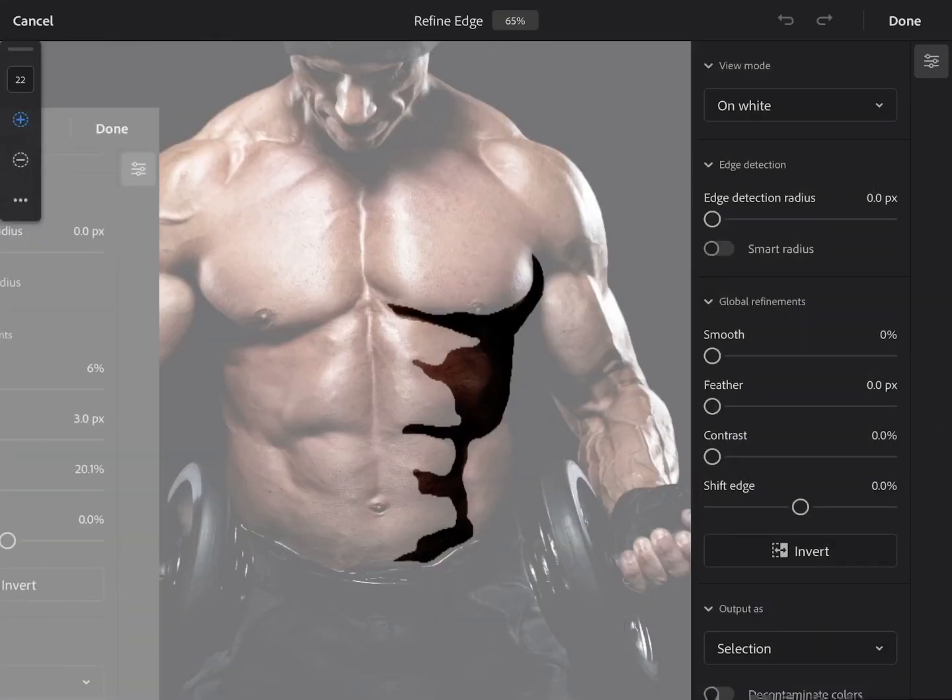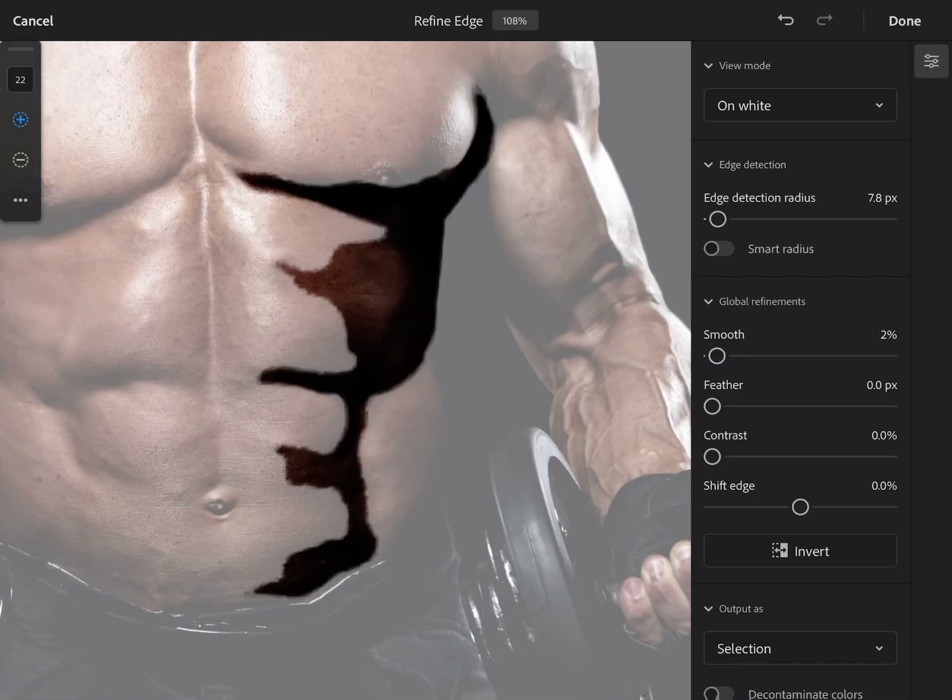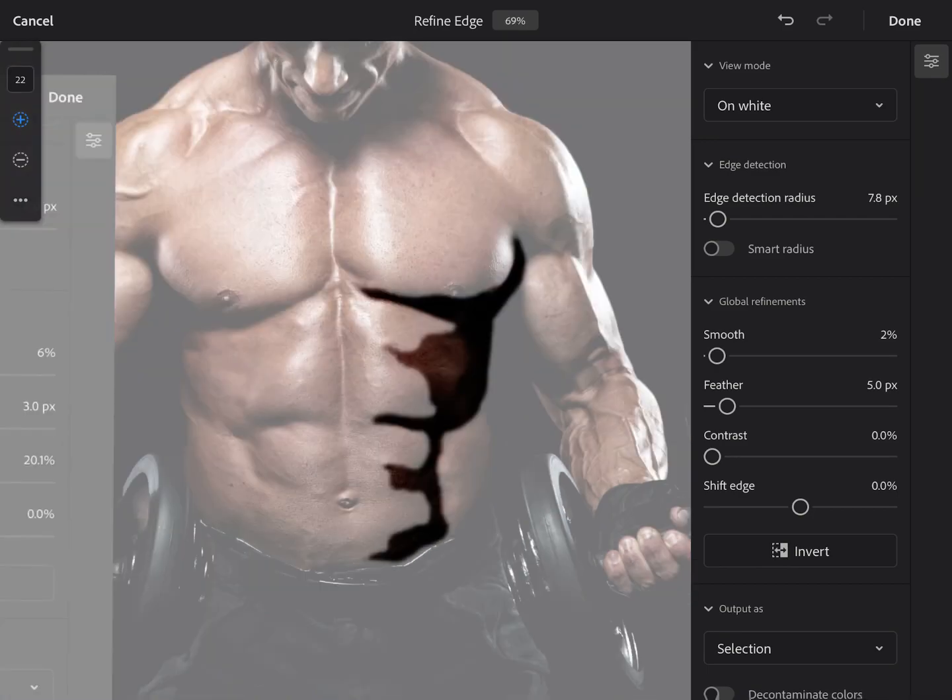Click on Refine Edge and you can start using stuff like the Edge Detection tool — which is what it sounds like, Edge Detection — to control how much you want it to detect. Then go to Global Refinements and use the sliders like Smooth, which smooths out your selection. You've also got Feather, which is just a fancy word for smoothing it out. And then Contrast, which makes your selection a little bit sharper.